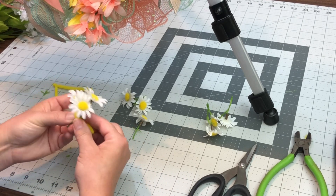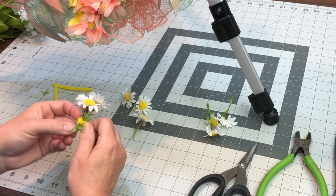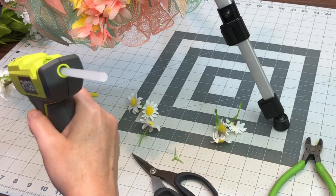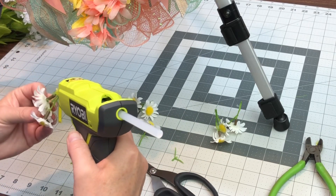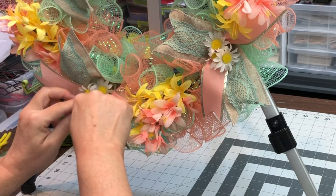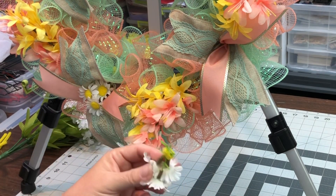Because it's not going to be attached to the wire frame, I just wrap the pipe cleaner all the way around. Then I can put my hot glue on the pipe cleaner and put it in the middle of the ribbons. That way it's not really melting your plastic.